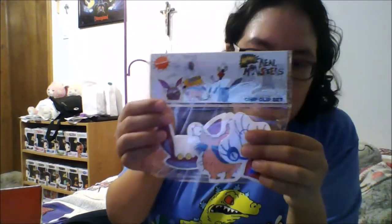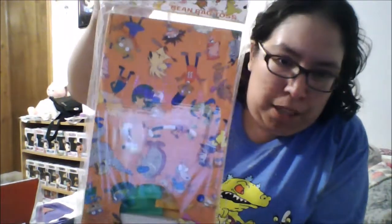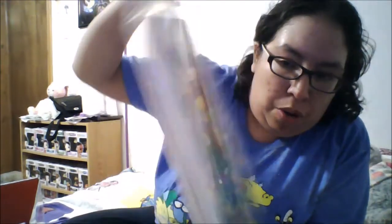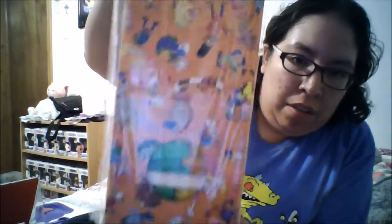Next we have these Aaahh! Real Monsters chip clips, which are really cool. Then we have this cornhole beanbag toss game with a bunch of different Nicktoons on it — it's got orange and green boards and some beanbags to play beanbag toss with, so that's going to be a fun little game to play.